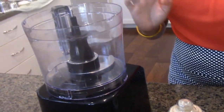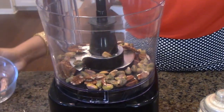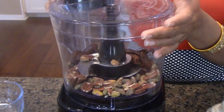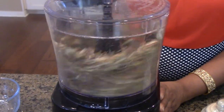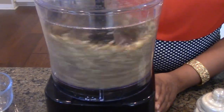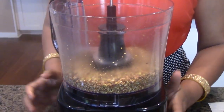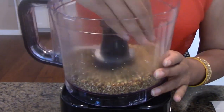Over here I have my food processor. What I'm going to do is very simple — I'm just going to pour in my nuts and the dates. You can do them separately, but I'm just going to do them together and pulse it really quick.